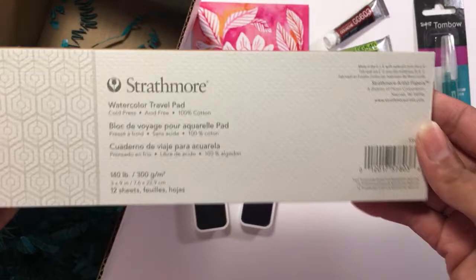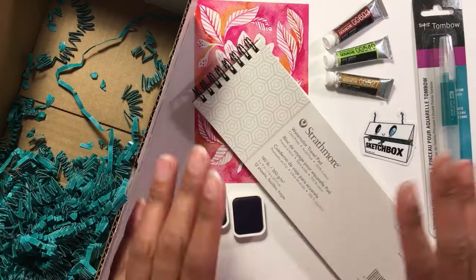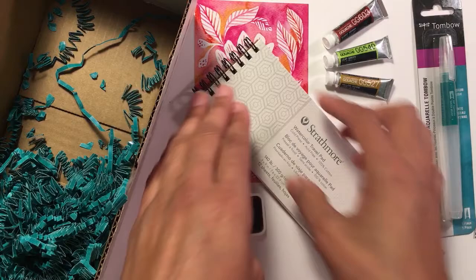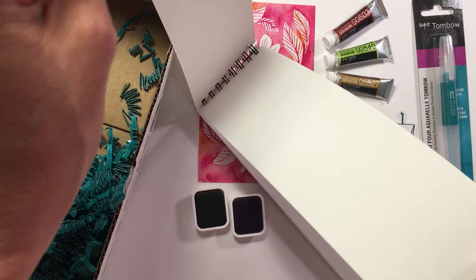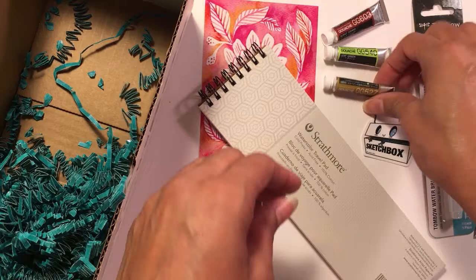With this format I'm already thinking bookmark — I'm a bookmark fan and I can't wait to maybe make one I can actually use. I'm excited about this, and about using gouache which I haven't used in a while.